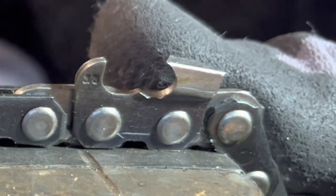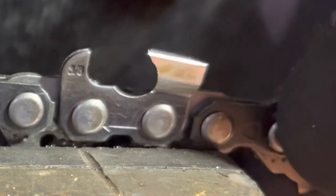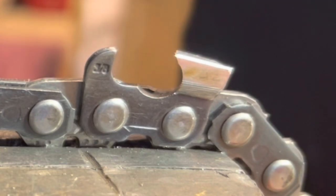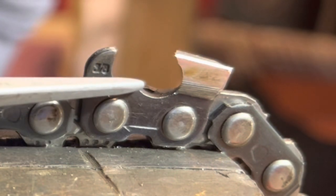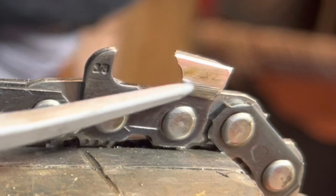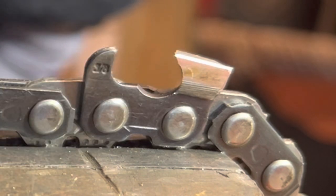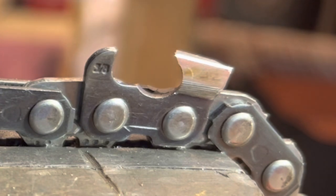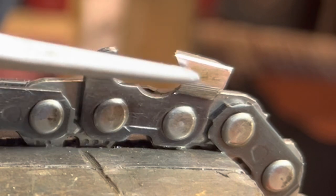Another example: some people think they must be using too small of a file, so they go to a bigger file — but it does the same thing. See how the gullet comes way down here? You don't want to do that. Yeah, it looks like a perfect filing, but it's not. Will it cut? Yeah, probably — but it'll probably dull really fast too. You don't have the structure you need here for the longevity to make the chain last. It's just too much of an extreme.